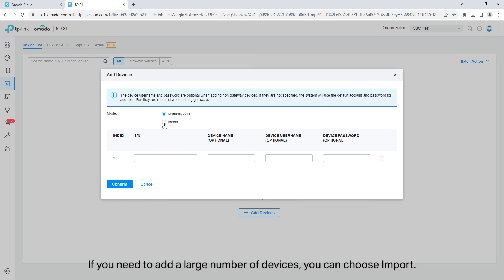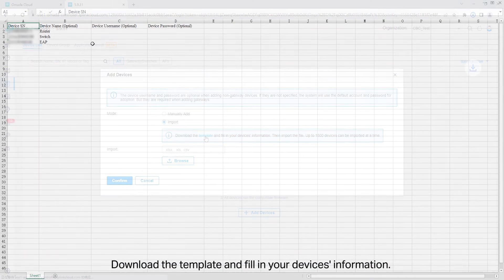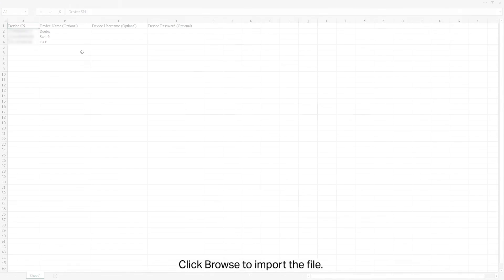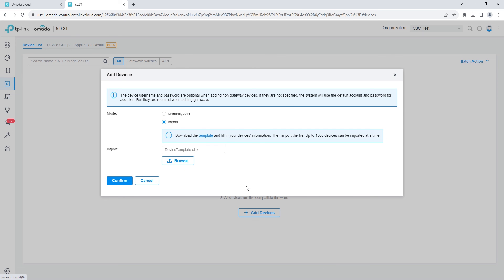If you need to add a large number of devices, you can choose import. Download the template and fill in your device's information. Up to 1,500 devices can be imported at a time. Click browse to import the file.